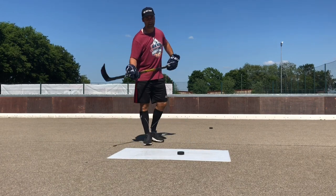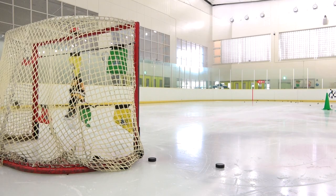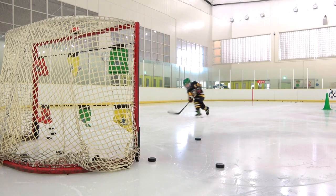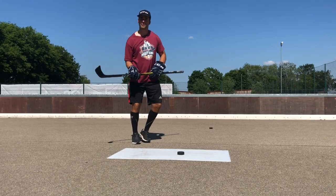Your wrist shot while skating on the ice looks really good. Your wrist lap shot looked pretty good too — it was good weight transfer.